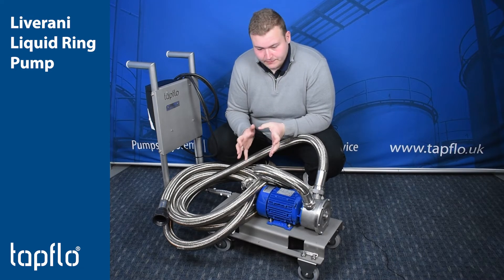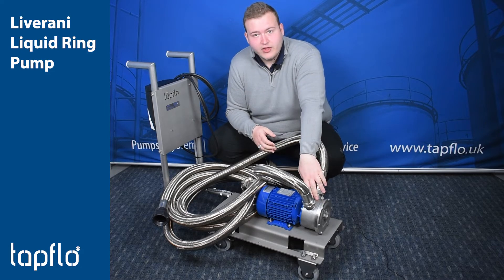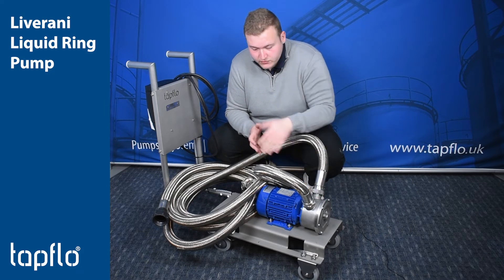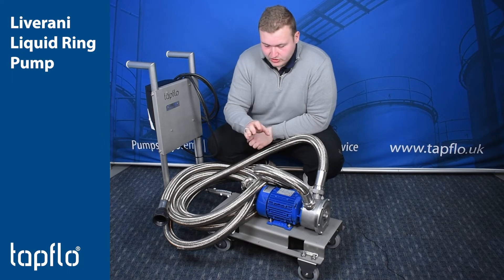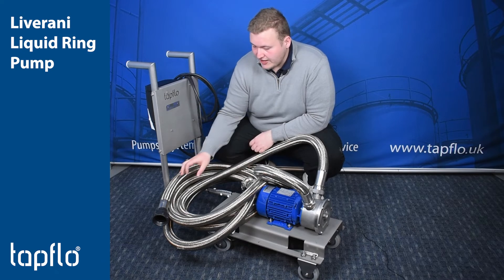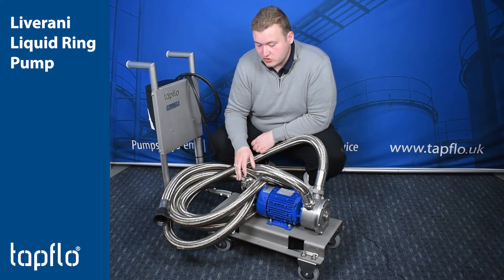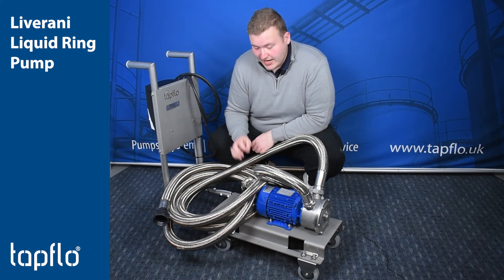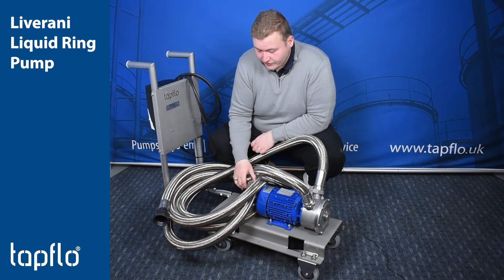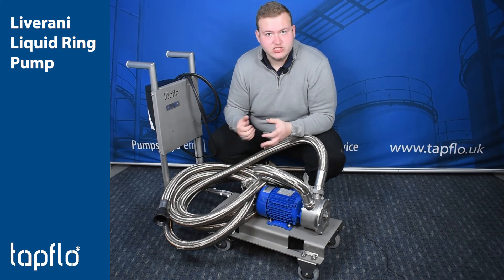This particular pump system is being used to empty IBCs with various fluids. We've gone for a full stainless steel 316 version. We've also fitted them with flexible hosing on the suction and discharge. We've got three meters of suction hose fitted with an S60x6 IBC thread, and on the discharge we've got a six meter long inch and a half cam lock fitting, so they can fit it up to whichever utility or piece of equipment they need to.